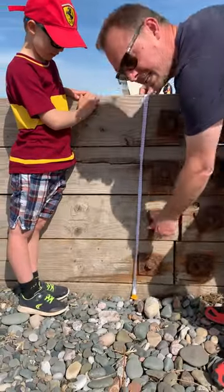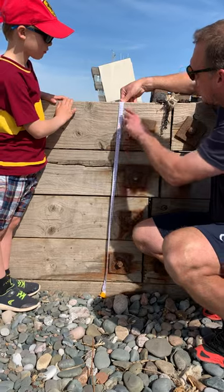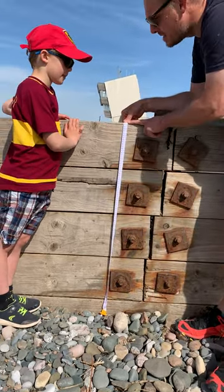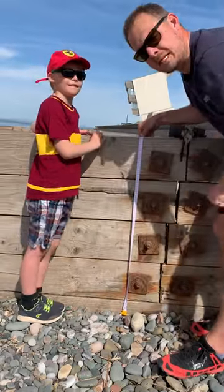We're not going to move any stones — we're going to leave it exactly where it is at zero. We're going to move it all the way up and measure off at this point. And that's 97 centimetres from the top of the groin to the top of the beach.